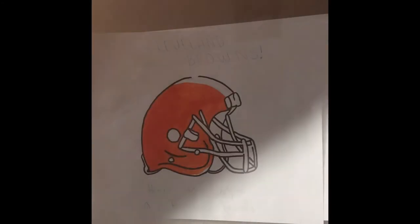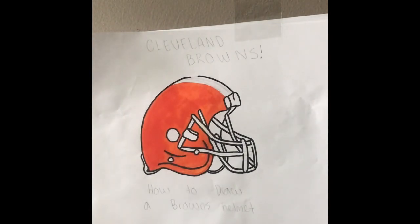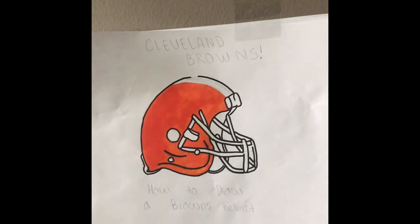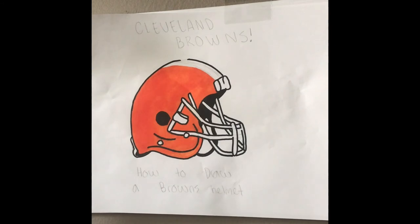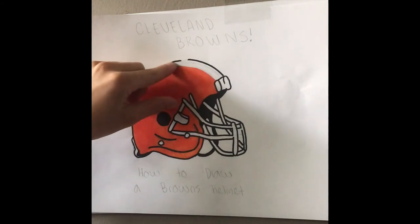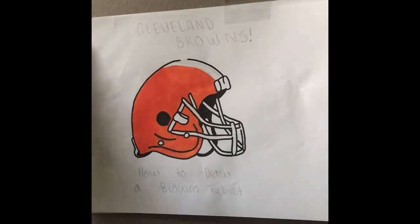I just finished doing the orange and I left a little room at the top for some other colors. You want to get a nice bright color for it. Now I'm going to use the brown — if you have these markers it is number 94 — using the thin point.